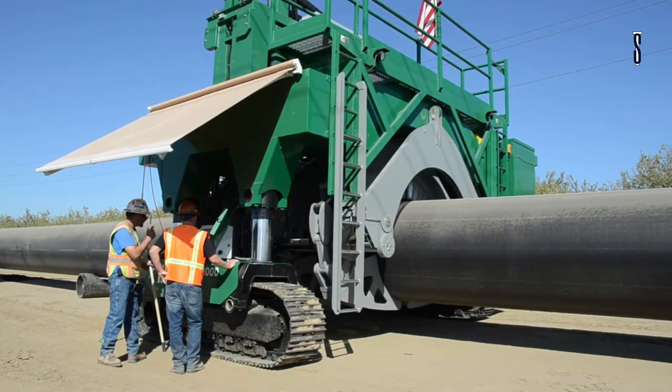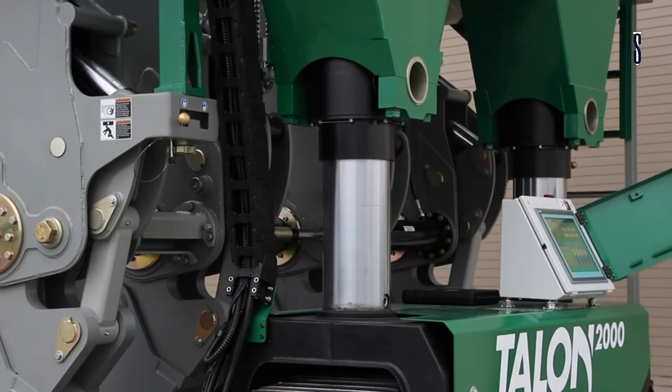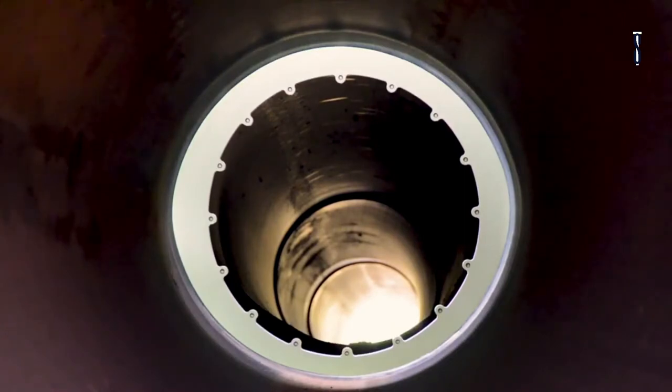This system is similar to the systems in other McElroy machines, allowing the workers to feel comfortable and familiar. Parts of the system that need maintenance can be found remotely by technicians via troubleshooting in real time.